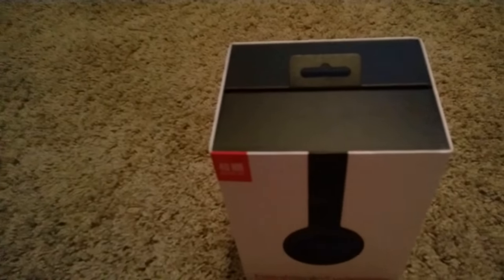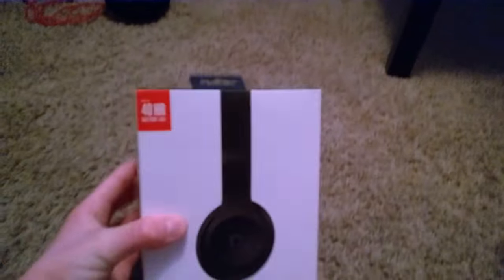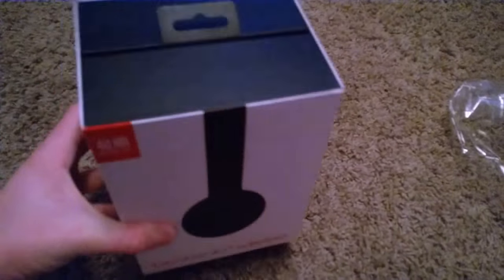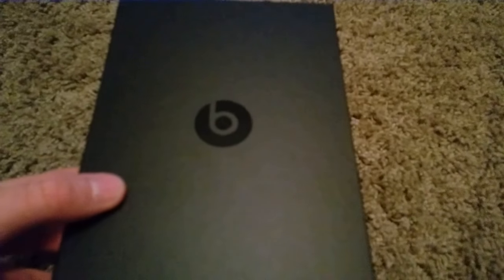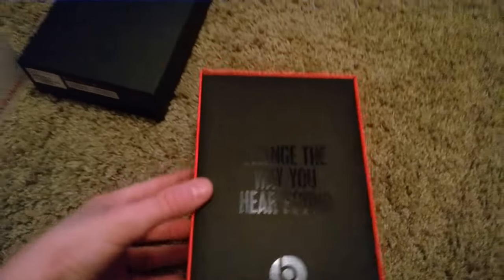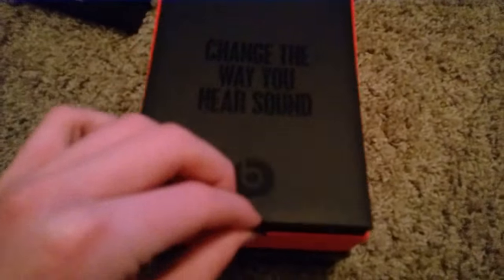Alright, I went ahead and took the plastic off the packaging. Let's go ahead and continue with the unboxing. Going to slip this sleeve off — there we go. Just going to slip this right off. Little Beats logo right there. Going to take this little thing off. 'You have changed the way you hear sound.' Pull this little clip up.